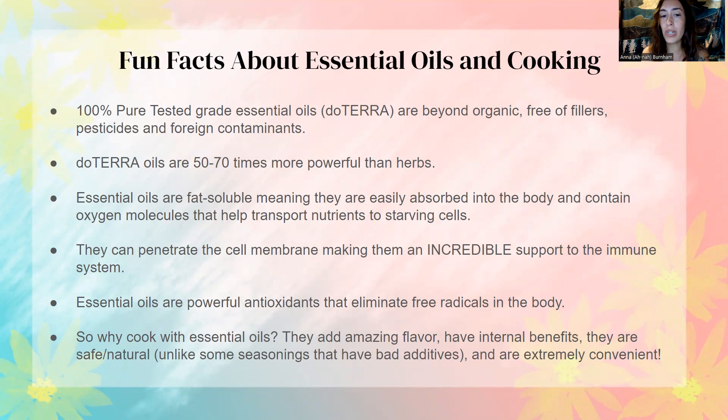One thing to note before taking internally is just make sure that they always have the supplemental facts label on the bottle — it'll be on the back of the bottle, and that just means that you are able to take that oil internally. Some oils you are not supposed to take internally, so just be aware of that. doTERRA oils are 50 to 70 times more powerful than herbs. They are fat soluble, which means they're easily absorbed into the body and contain oxygen molecules that help transport nutrients to starving cells.